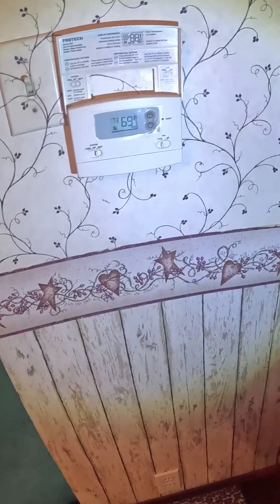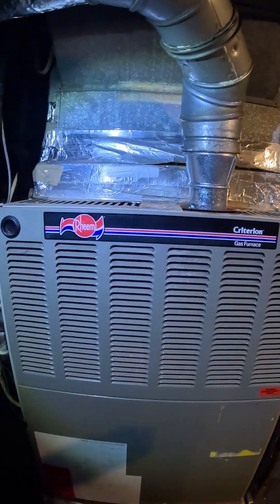The thermostat is set on 73 and it's 69 in here, so the furnace should have been running. This furnace is giving me problems.